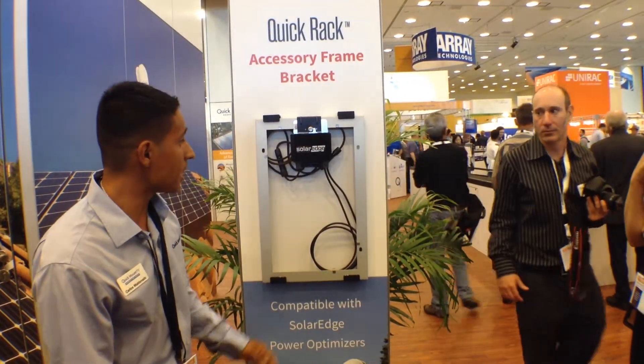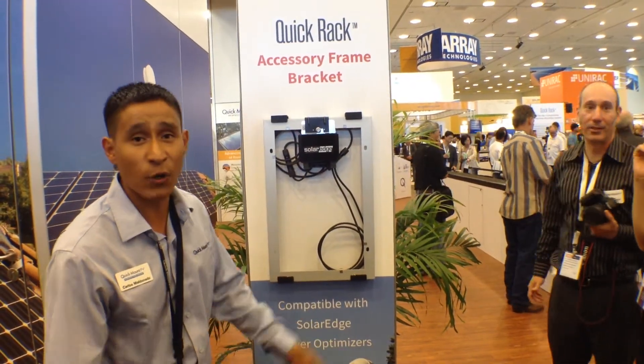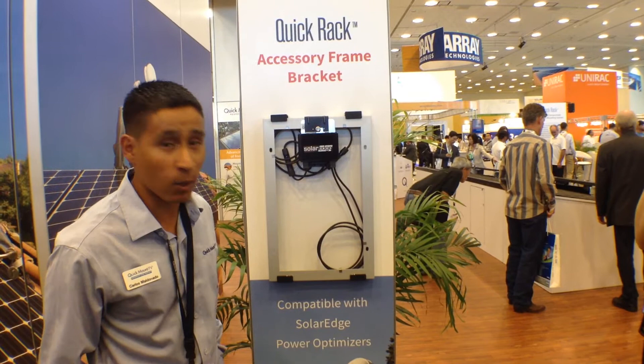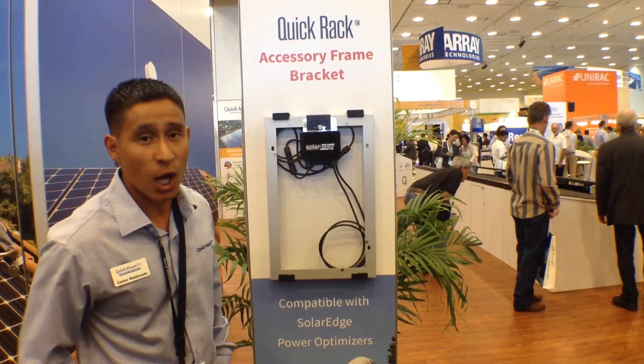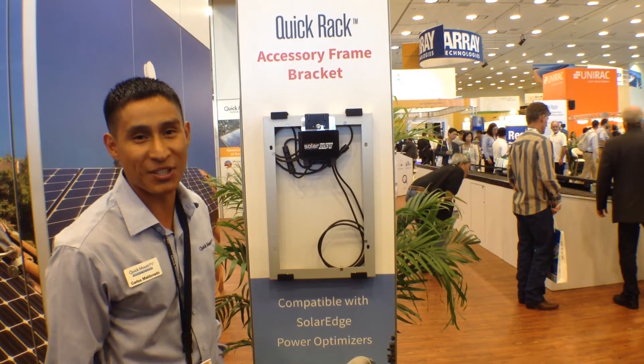This is just one of the brackets we have — we also have an interface bracket. Feel free to come to our booth here at QuickMount PV at booth 92221. We'll be happy to assist you. Thanks.